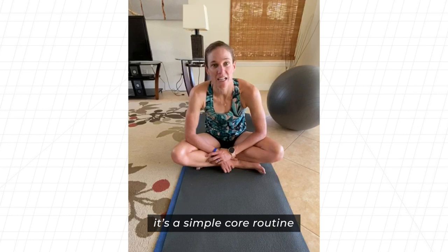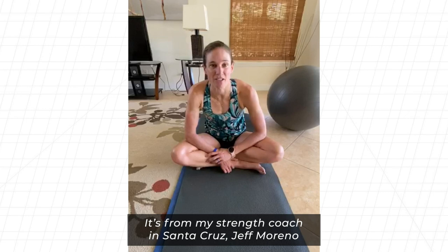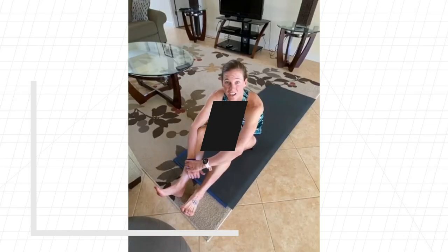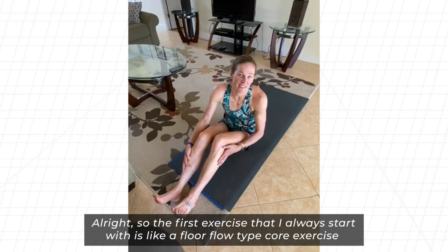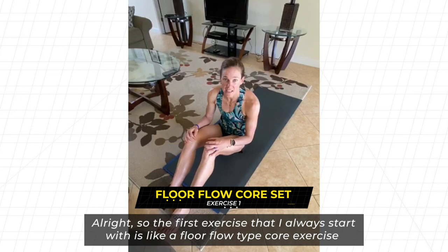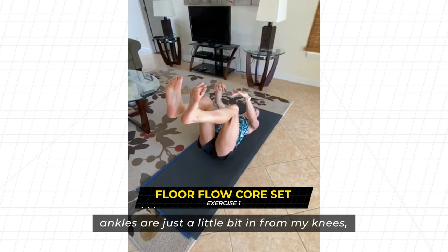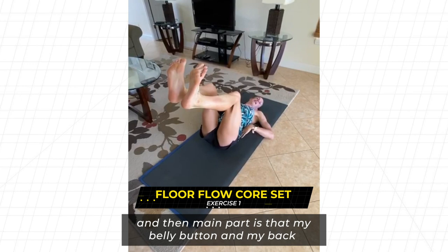This routine is from my strength coach in Santa Cruz, Jeff Moreno — so thanks Jeff for strengthening my core and now everybody else's. The first exercise is a floor flow type core exercise. You're in this position with legs at a 90-degree angle, toes pointed up towards the sky, ankles just a little bit in front of your knees, and your belly button and back pressed flat into the ground.